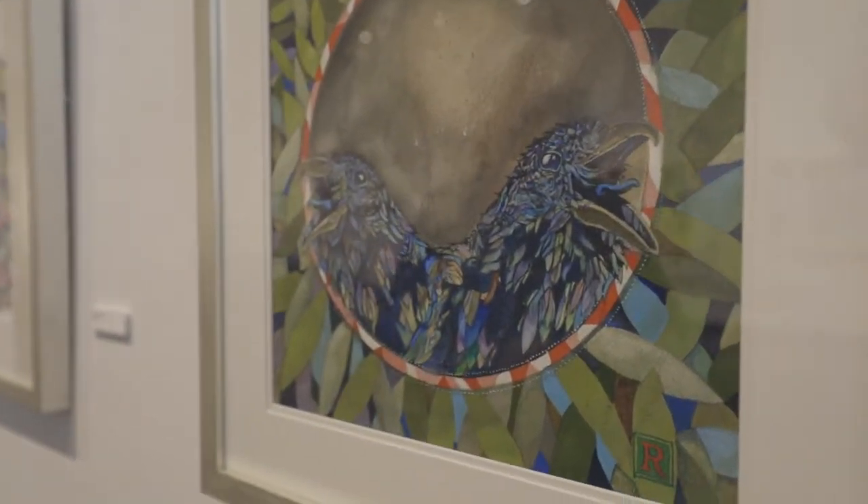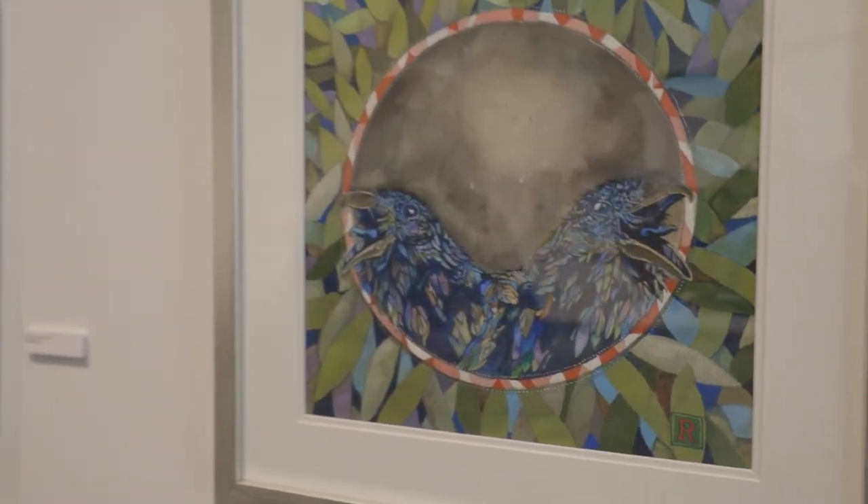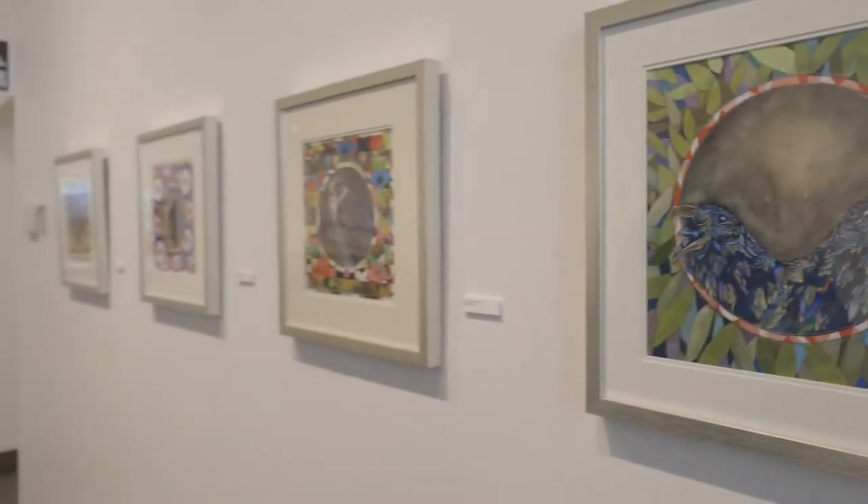Watercolors are one of my favorite painting mediums because I like pushing them. Most people will put one layer of paint or maybe two — I can get upwards, in some cases, to 20 layers of paint with watercolors. My colleagues used to ask how I got the depth. There's a lot of laying of paint and then also sometimes scrubbing it back out.